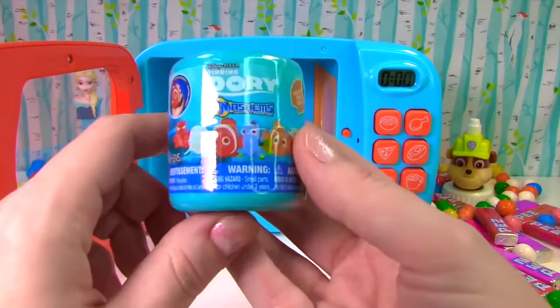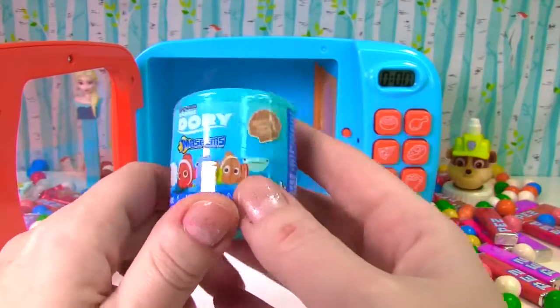It's a Finding Dory Mashem, and it's blue, just like our gumballs.